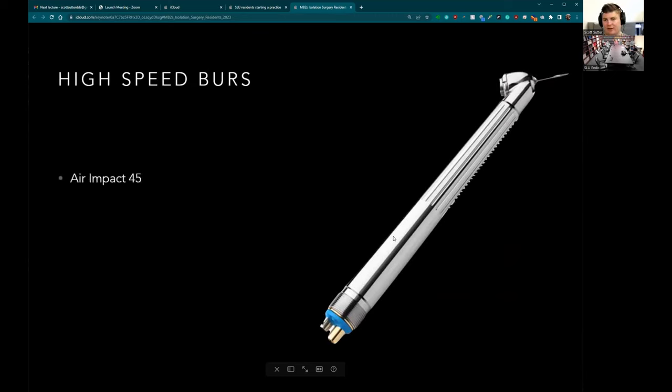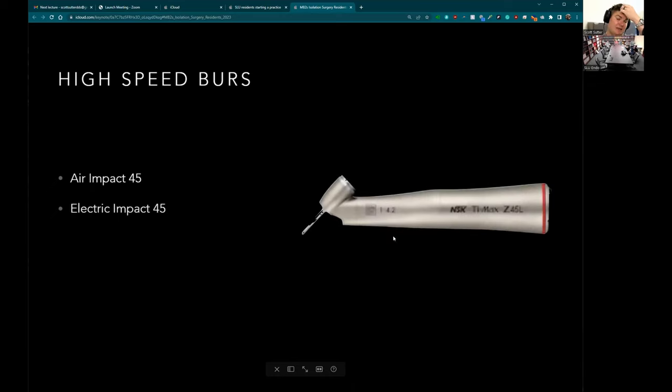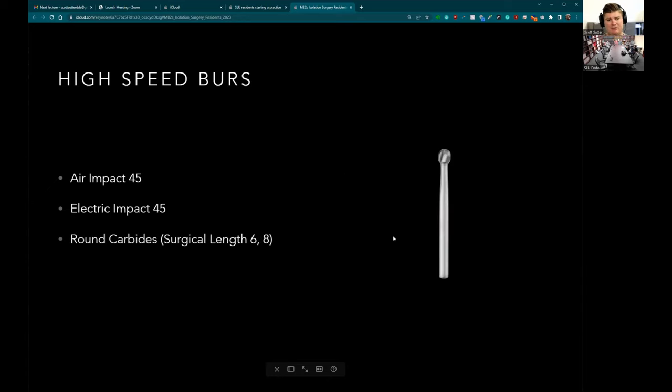The air impact 45 is expensive — just buy one, they work. There is an electric version which is very impressive but very expensive; I'll probably get one after my air one finally breaks. You'll need a couple of different round carbides in surgical length, and you'll need the Lindemann bur, which is designed to cut both bone and tooth structure. Do not use diamonds — they create too much debris that's tough to clean out, so use carbides for surgeries.